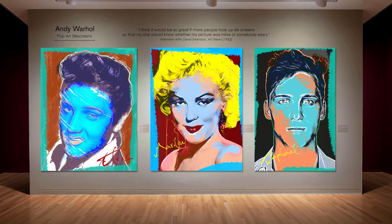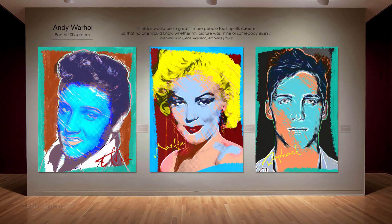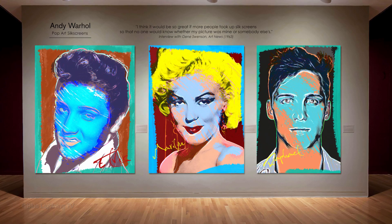Hi. This is Marty from Blue Lightning TV. This is Part 2, showing how to create the look of Andy Warhol-style pop art portraits from photos.